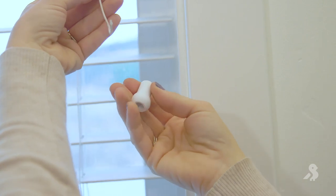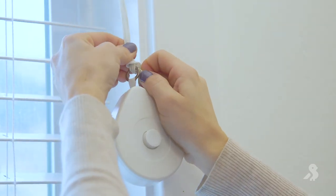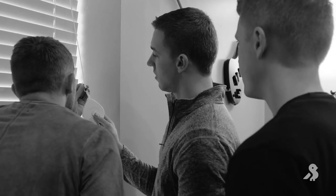We made it so all you have to do is remove the knobs, tie your blind cord on, and zip it up. We built the product to be durable so you can use it for as long as you're in your apartment or home, and then all you do is untie it and take it to your next place.